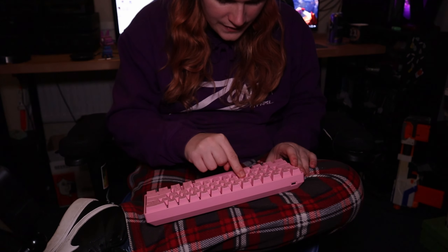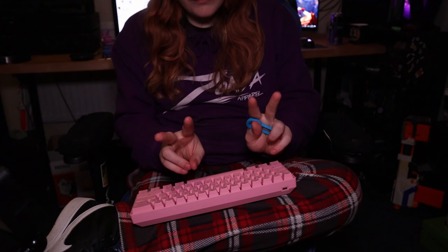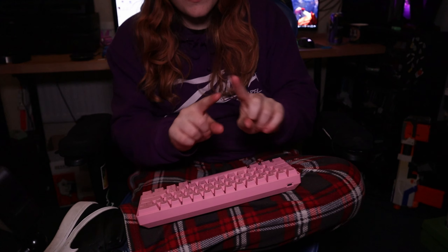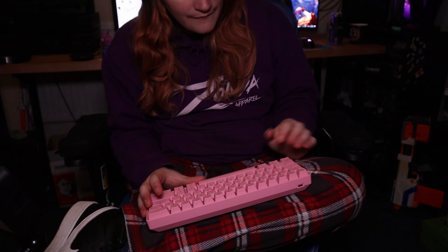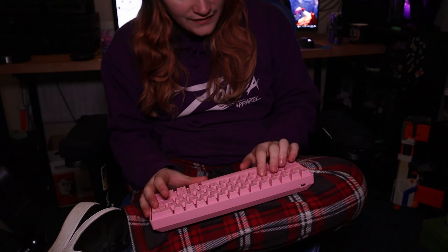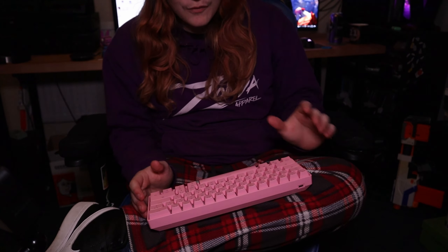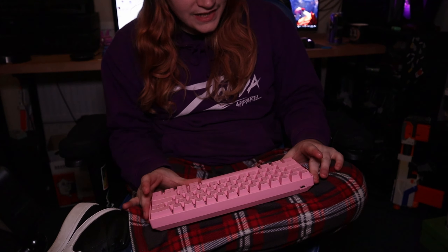This is technically my first proper mechanical keyboard. My original Logitech keyboard used Romer-G switches — that's mechanical, but it's a different type of switch. Brown switches are very similar to the Romer-G switches, which is why I wanted to get that similar vibe.